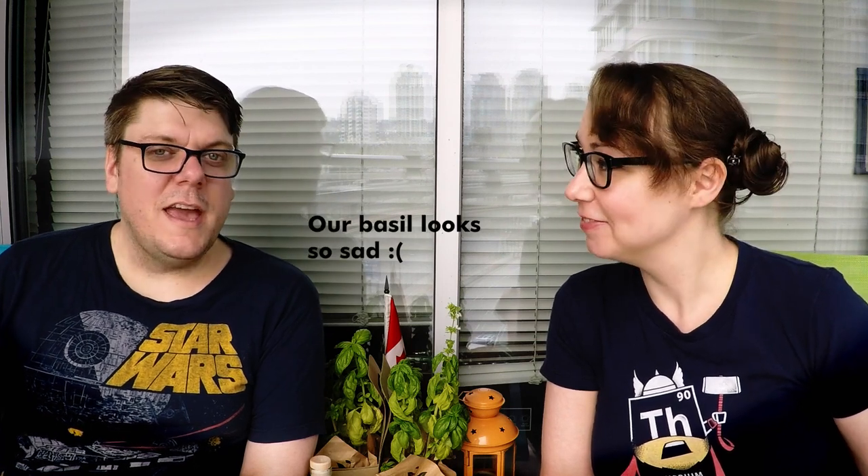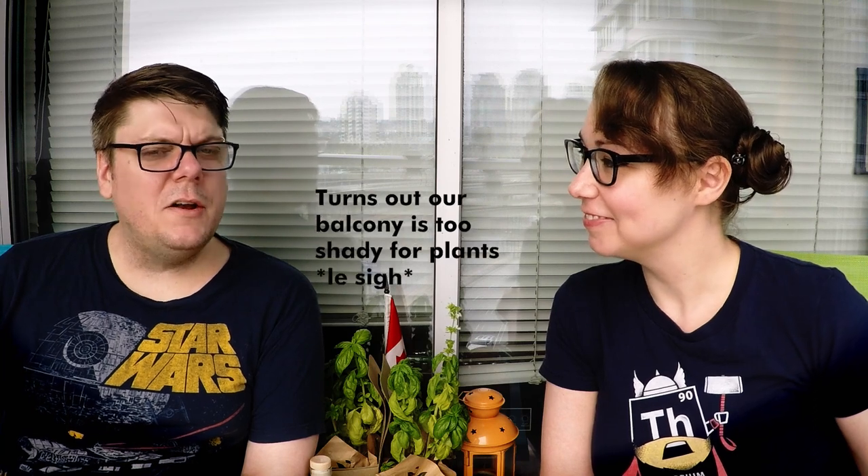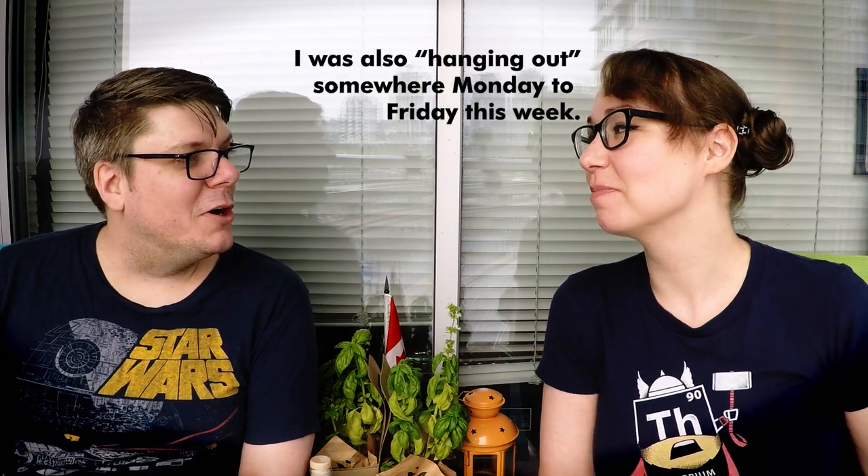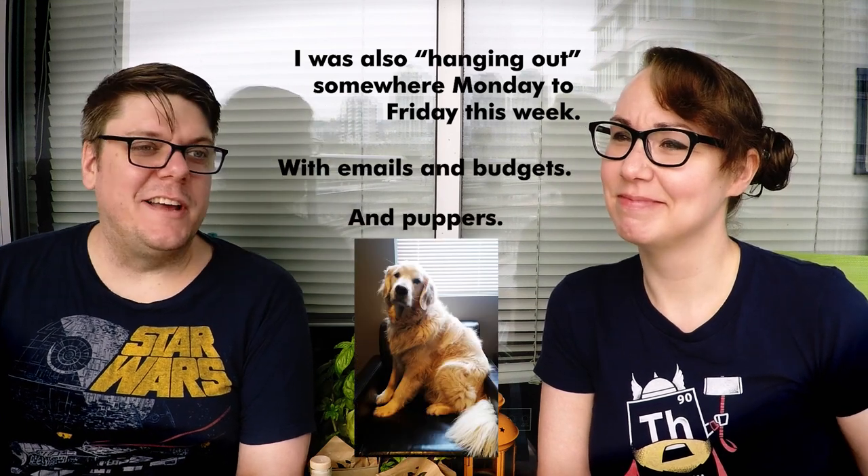Welcome to another episode of Drinking with Geeks. I'm Roz, I'm Matt, and today we're going to be doing a review of a gin from Arbutus Distilleries — and it's blue. This is a newish gin, I don't know how new it is for the distillery, but it's definitely new to us. I was introduced to it when I was hanging out at the liquor store, like I do.